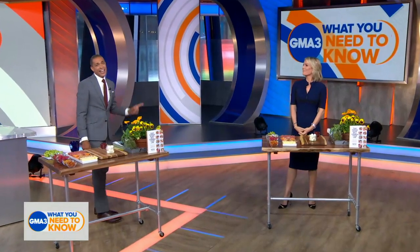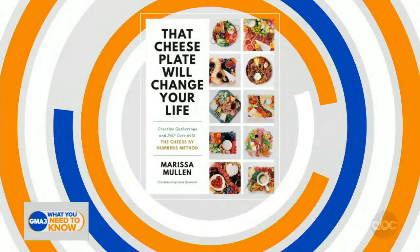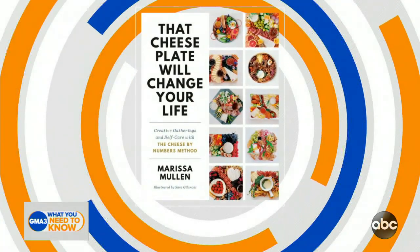Tomorrow is National Cheese Day! In honor of that, Dr. Ashton and I are going to be putting together our very own cheese and charcuterie boards. But we can't do this on our own — we need some help. We're going to turn to the author of That Cheese Plate Will Change Your Life, Marissa Mullen. Cheese plate's going to change my life? How's it going to change my life?